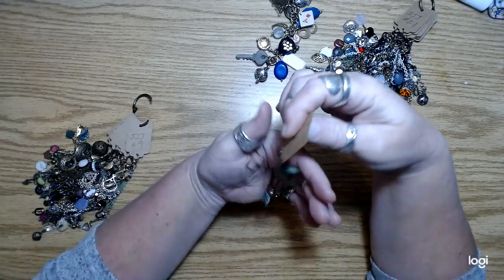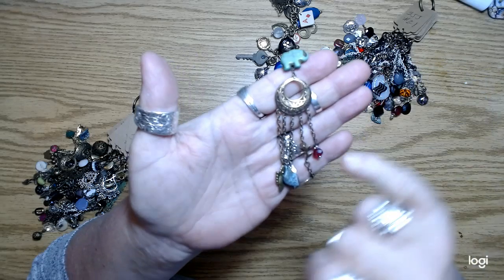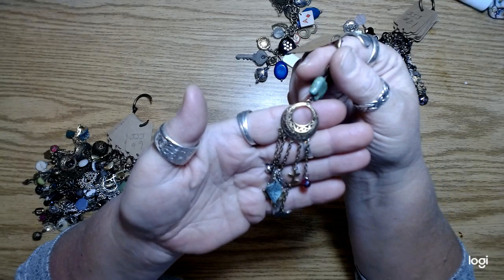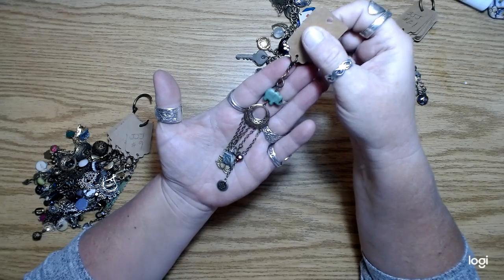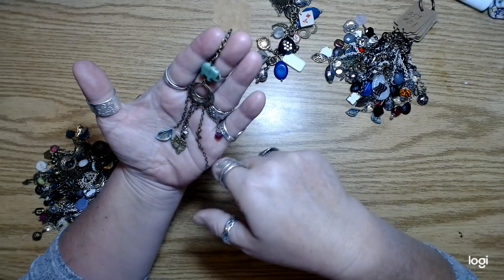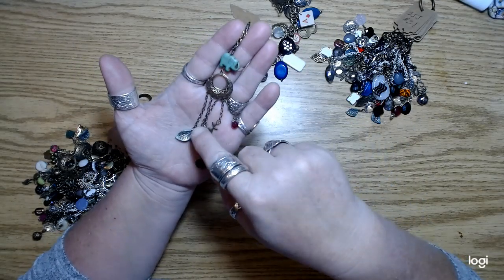Here's one that's done on the chandelier piece — it's for like chandelier earrings. I just made little charms out of those using chain and lots of jump rings. I love doing that. It's just really fun.